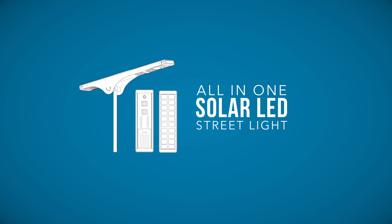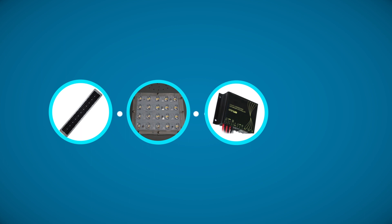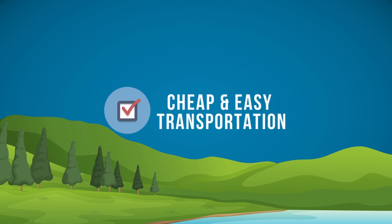All-in-one solar LED streetlight. Solar panel, LED lamp, controller and battery are all integrated together. Easy installation, no need for cable, cheap and easy transportation.